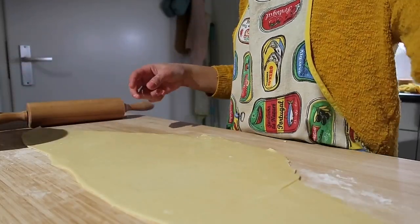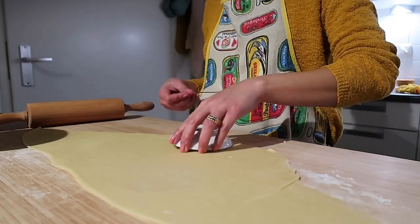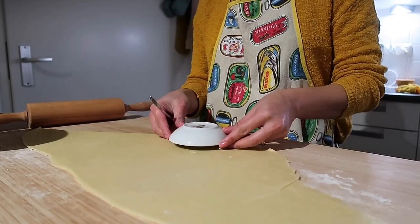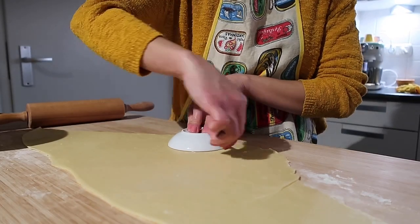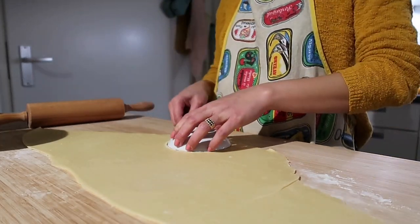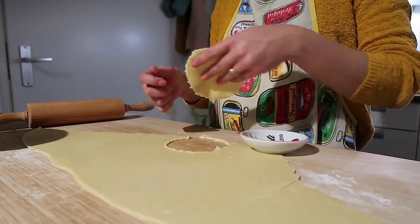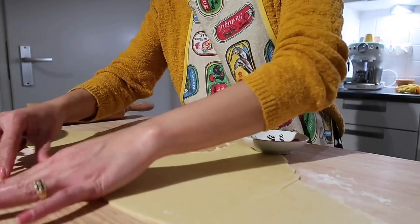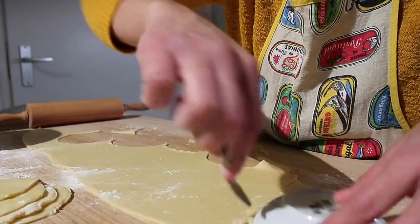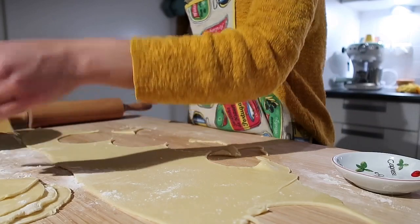Now let's form the circles. Use a small plate as a cutter — just press it down and that's your circle. You don't need to buy a special circle cutter, just use a plate. This is especially helpful if you live somewhere empanada isn't sold and you want to make it yourself at home.